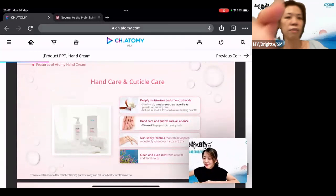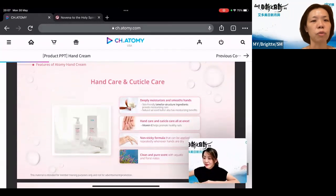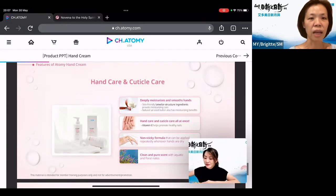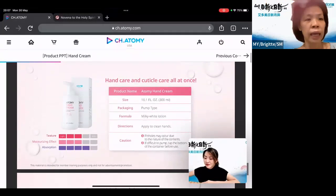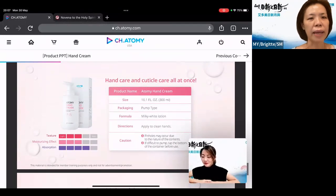The features of it are: first of all, it has Sal Seed Butter to deeply moisturize and smooth your hands. It's also a non-sticky formula and the scent is very floral and aquatic notes, so it's very fresh. It comes in a 300ml pump-type bottle and the texture is milky white lotion. The texture is balanced — not too light, not too rich — so it won't feel sticky and the moisturizing effect is balanced as well. The absorption rate is actually on the higher side.